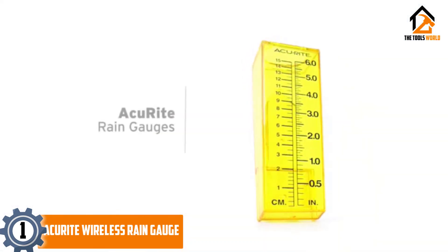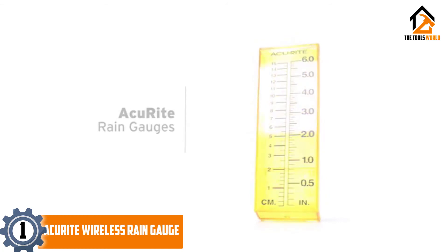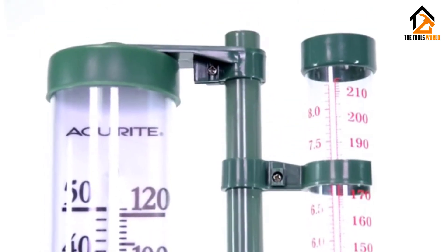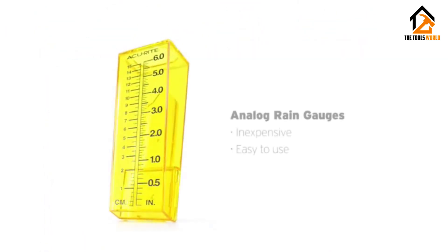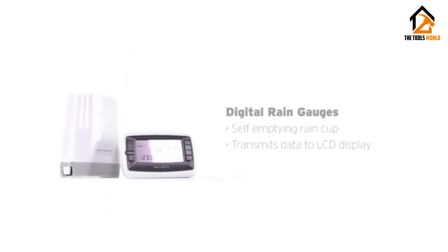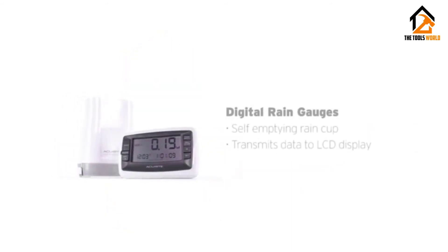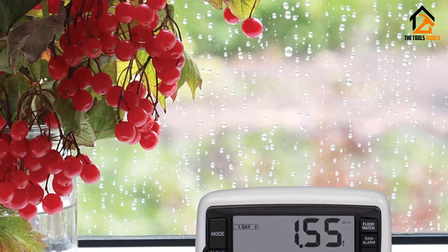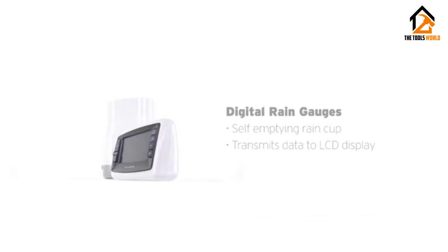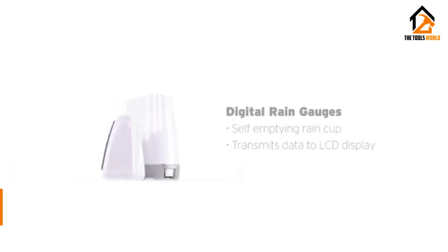Finally, at number 1, we have the Accu-Right wireless rain gauge. Do you want a rain gauge with sensors and a transmission signal of about 30 meters (100 feet)? This Accu-Right self-emptying collector is a multi-functional tool. Approximately every 16 seconds, you'll receive updates of rain measurements, regardless of whether it collects inches of rainfall. This rain gauge also has a strong signal penetration of 433 megahertz strength.